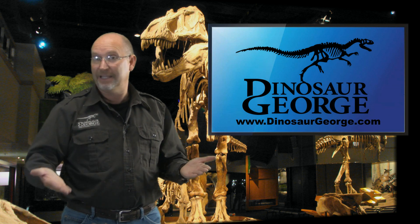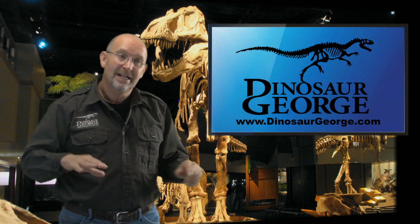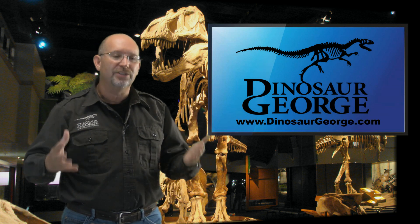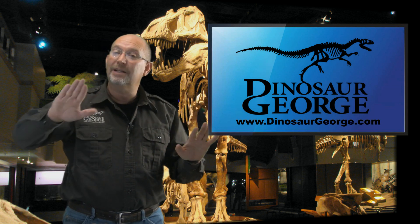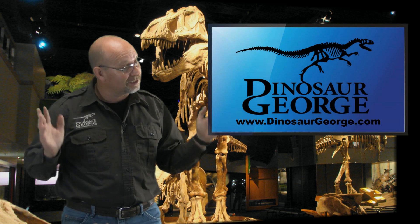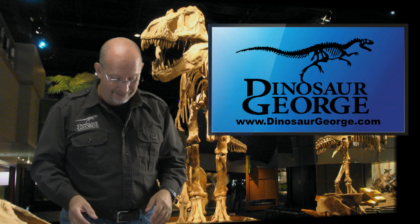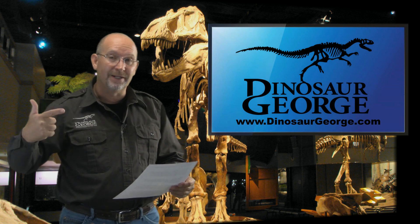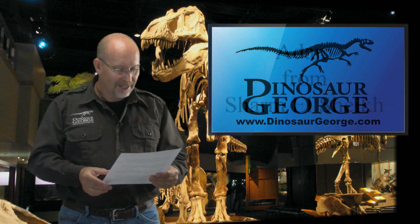If T-rex had those late Cretaceous advancements back in the Jurassic, who knows what it would have evolved into by the end of the Cretaceous. It might have become an absolute super-predator — though probably smaller, since it wouldn't need massive size. I think intellect would have improved greatly; brain power trumps brawn, and carrying that massive weight wouldn't have been as advantageous. It's a terrifying thought — T-rex is already terrifying on his own.